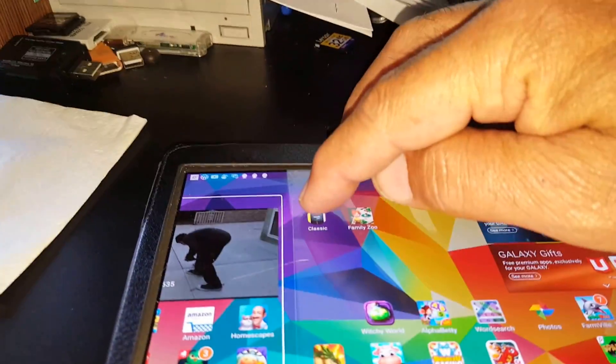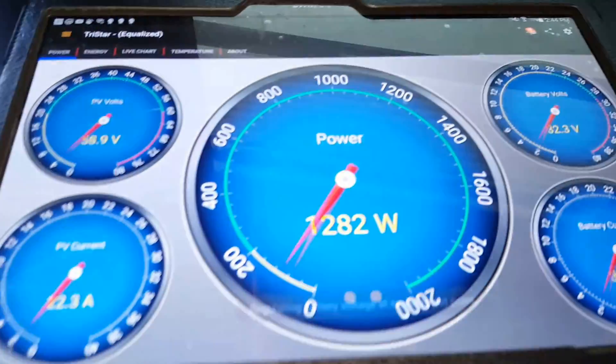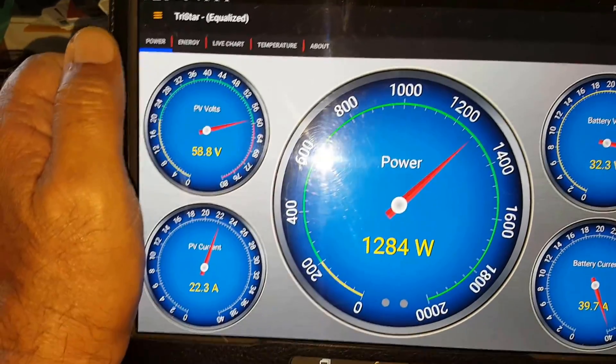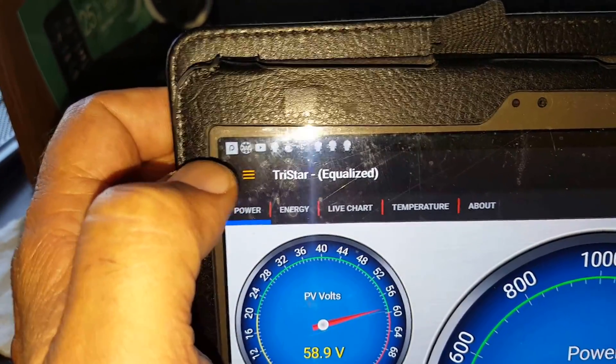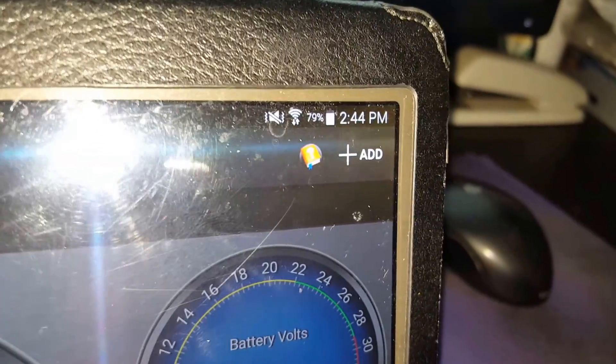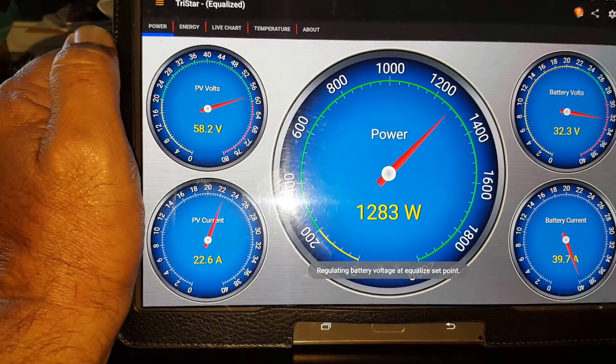Going to Samsung with the Classic Monitor app — right there. Now, Classic Monitor: you have to go to the network. It shows that it's connected to Tristar and equalizing. You have to go to your network, which is Tristar, and add and disable the automatic Classic search, or whatever they call it, and manually add your Tristar's IP address to activate this function.